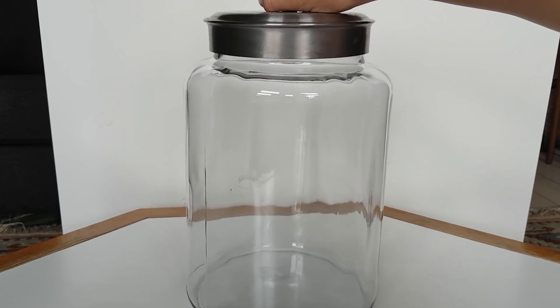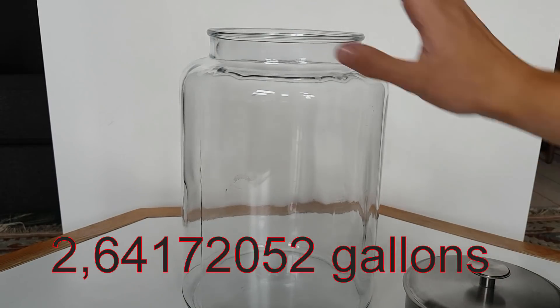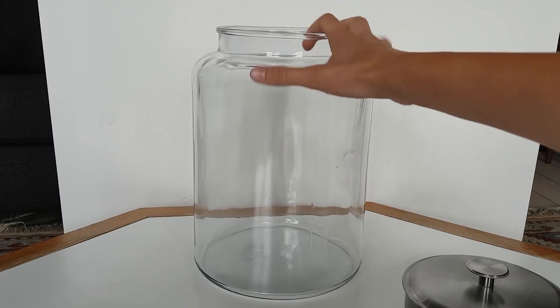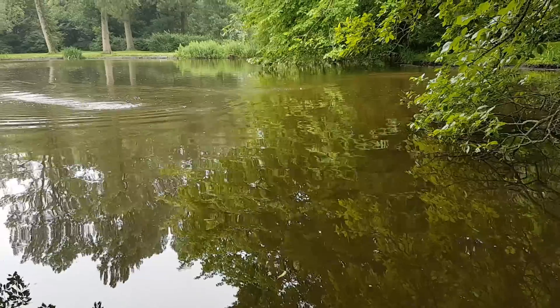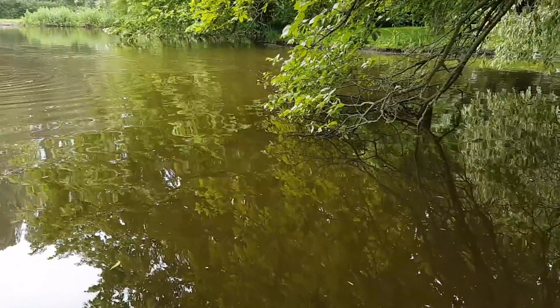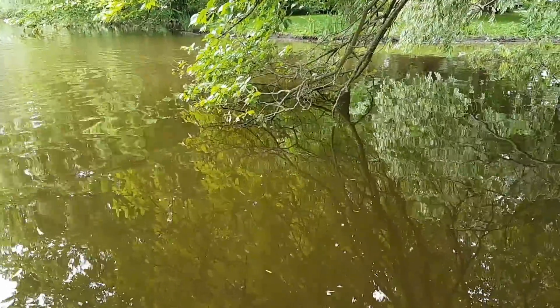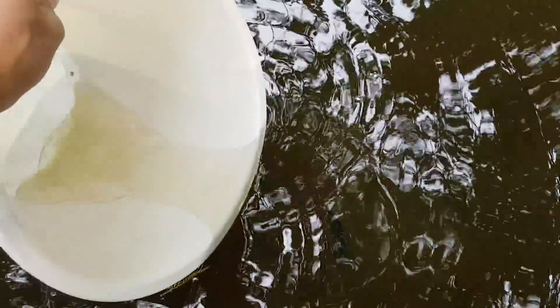I will be using this beautiful huge 10-liter jar, which is about two and a half gallons. I thought it would be fun to go to a different location to gather materials for the ecosphere. Because this ecosphere is going to be so big, I'm going to have to use buckets.